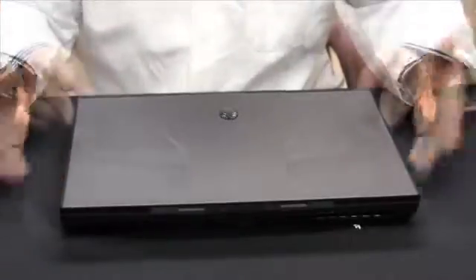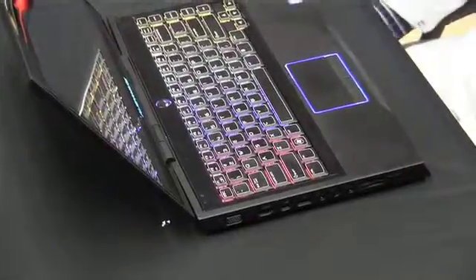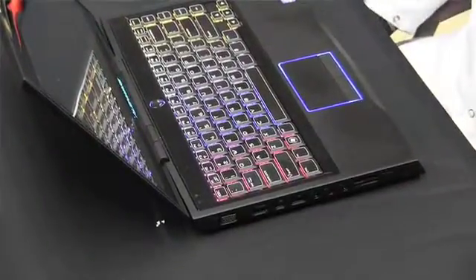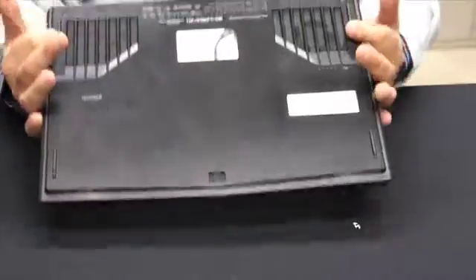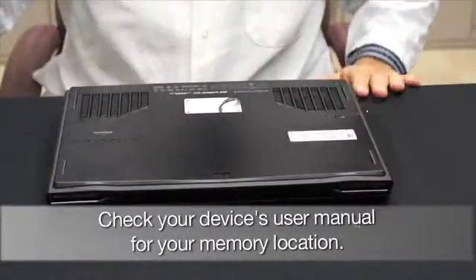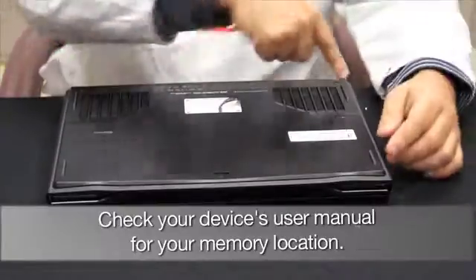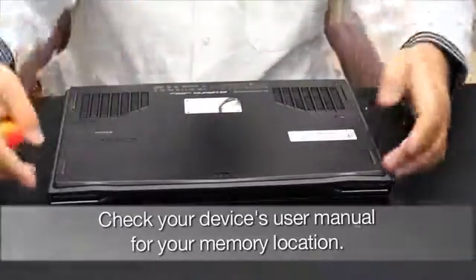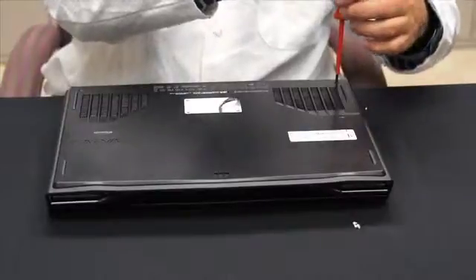Basically this is just a regular laptop. Some areas you may have, under this panel, access to your memory modules location. In this case, for the Zellenware, the memory is located on the bottom. So you will just have to flip it around and then locate pretty much just a screw to remove the panel and gain access to the memory module sockets.